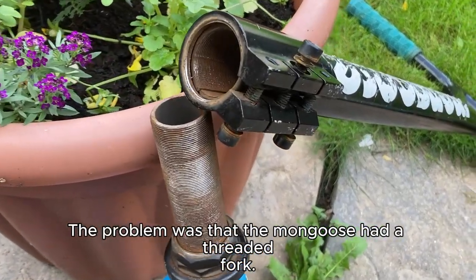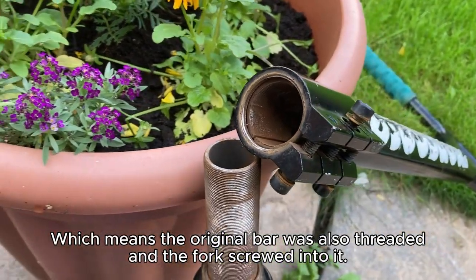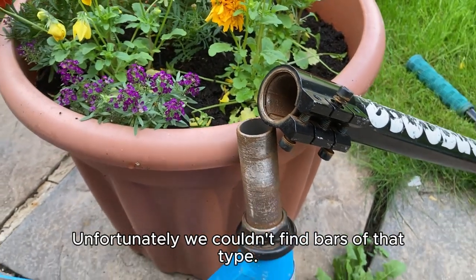The problem was that the Mongoose had a threaded fork, which means the original bar was also threaded and the fork screwed into it. Unfortunately, we couldn't find bars of that type.